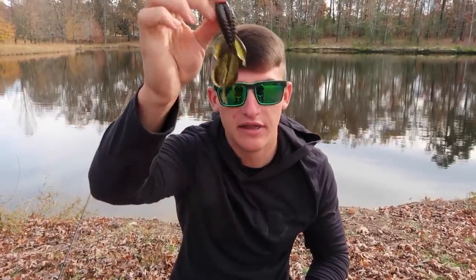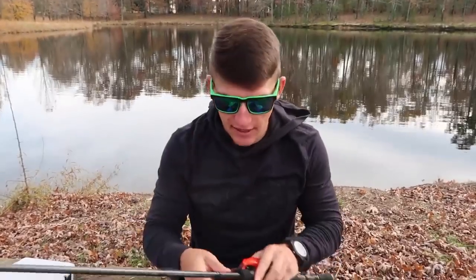The last trailer I have today is the Reaction Innovations Beaver. This one is watermelon red, and on the other side is black and red — I believe this is California 420. This is a big bulky profile trailer, and I've experimented a lot with beaver-style baits versus crawls, and I can tell you that you will catch a lot bigger fish on this. If you want a big profile jig, I highly recommend this one.